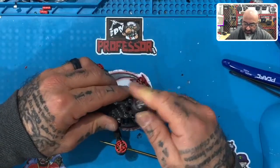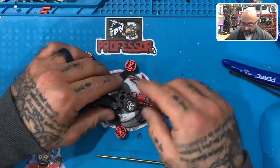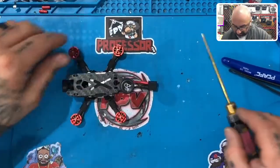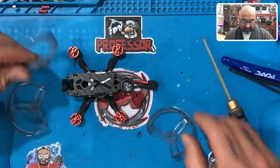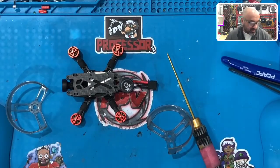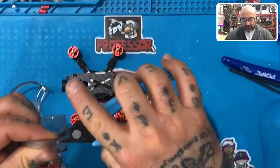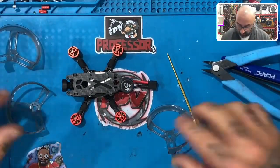That was the main reason I put this back piece on — I didn't want the antenna to need a zip tie if it wasn't necessary. Now we need to get to the next part, which is putting on the prop guards. Pay attention to this: these prop guards are actually cut in-house because no prop guard comes ready to fit this build — the build is so tiny.